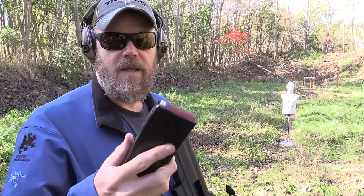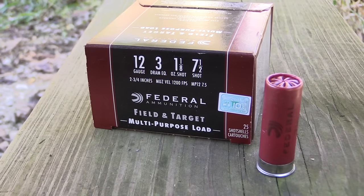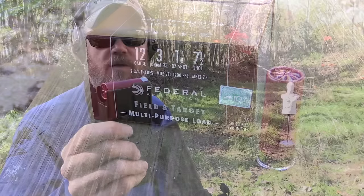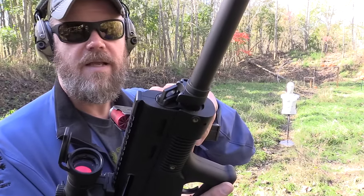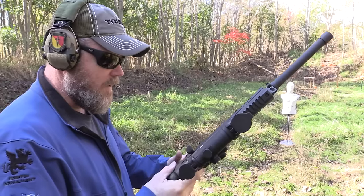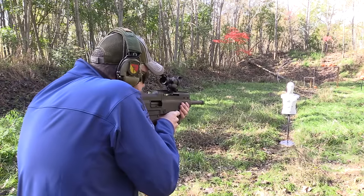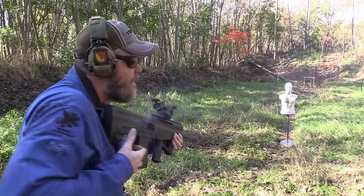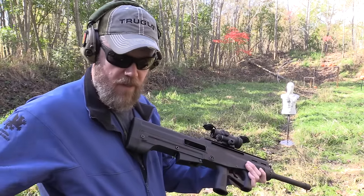I now have a full box — 25 rounds — loaded into five-round magazines. These are Federal game and target loads — bulk-pack, really low-power stuff: seven-and-a-half shot at 1,200 feet per second. This is the stuff you find at Walmart. I still have my gas setting on the highest position, meaning I'm giving it as much gas as the system allows. Let's lock the magazine in and see if it cycles and if it locks open. It locked open — all five rounds!